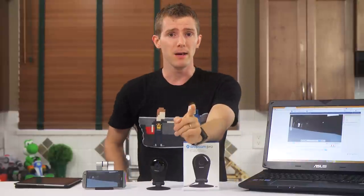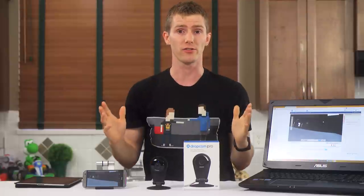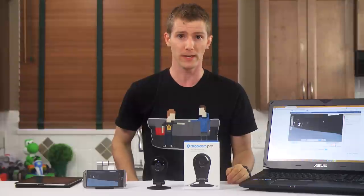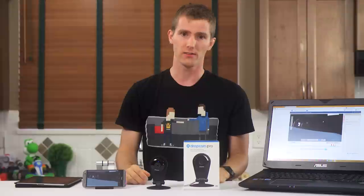The one that I blame is the other consumer networking and video surveillance companies who had years to get their act together and deliver something that works half decently, and couldn't manage to do it. So now we have this. It works. I just think it's too expensive.